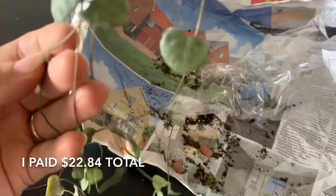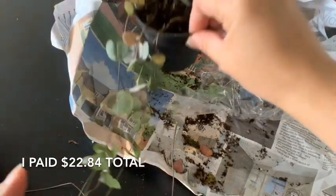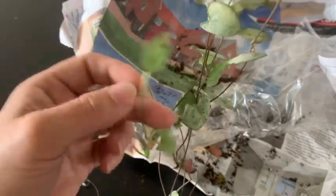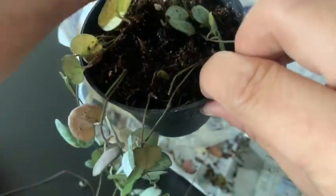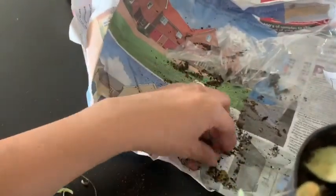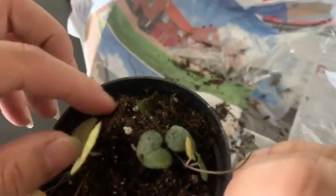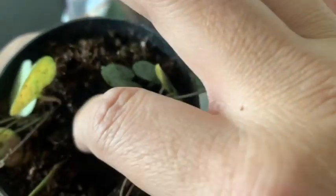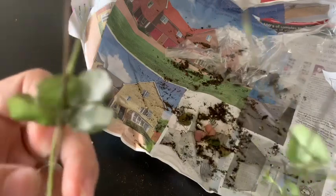I paid about $23. This one right here is completely brown, still attaching to the vine. I got a loose leaf holding on, and this one is yellowing. I don't know — they come with a tuber, or is it just a node? This is not very healthy.